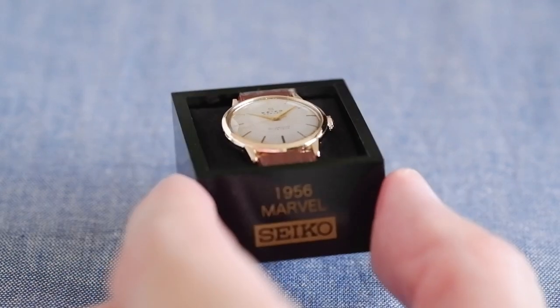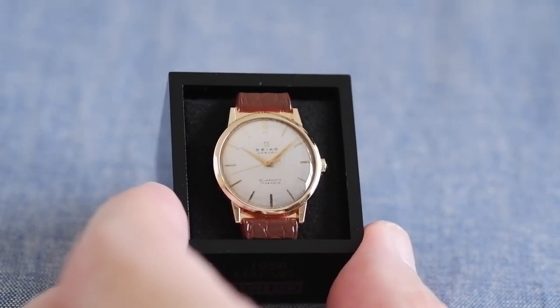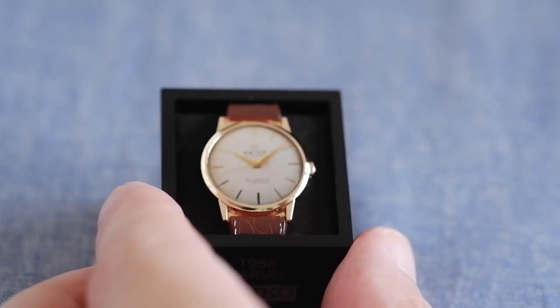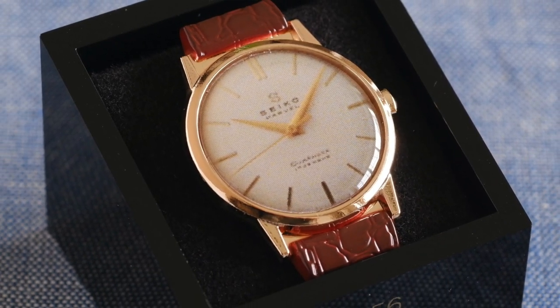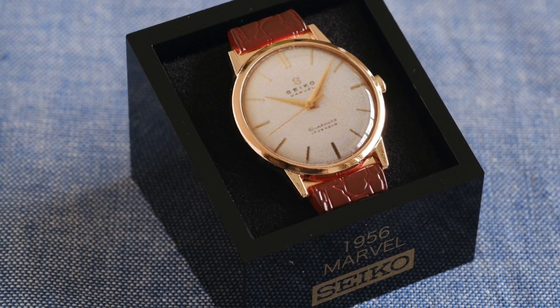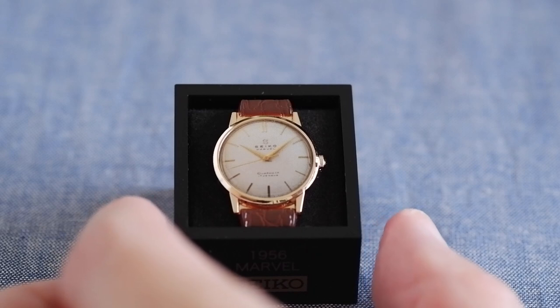Going back to the 1950s — this is 1956, the first Seiko Marvel. I think this is the watch where they introduced their Diashock suspension and shock absorption system on the balance wheel. This is the first watch where they designed the movement completely in-house from scratch rather than basing it on a Swiss movement. At the time it was the most precise watch of its day, designed to compete with global watchmakers.